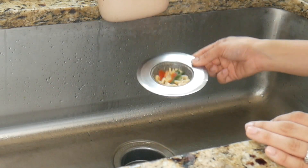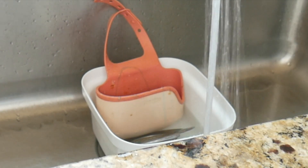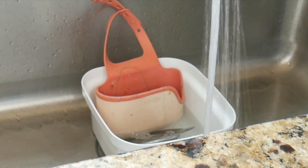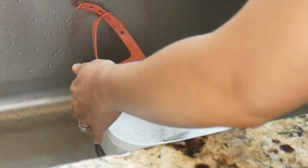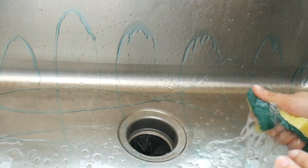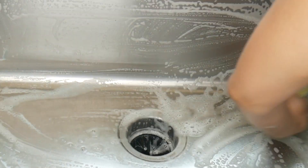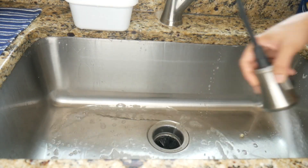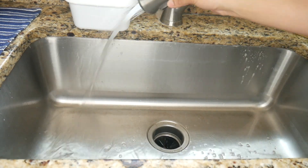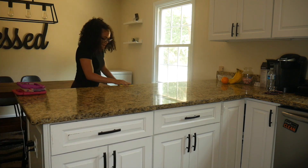I like to take this nasty strainer after I wash the dishes, dump the food out, and let that soak along with my sponge holder, just because it can grow bacteria and we don't want anything stinking. I let that soak in some bleach and dish soap. Now I'm going to scrub the sink down with some Dawn dish soap — you can never go wrong with Dawn, it's my favorite cleaning product.